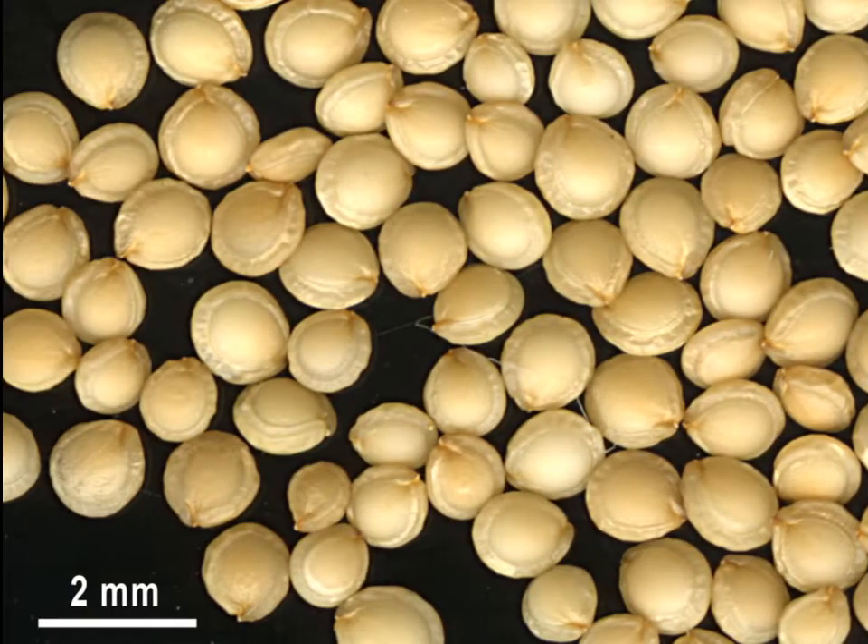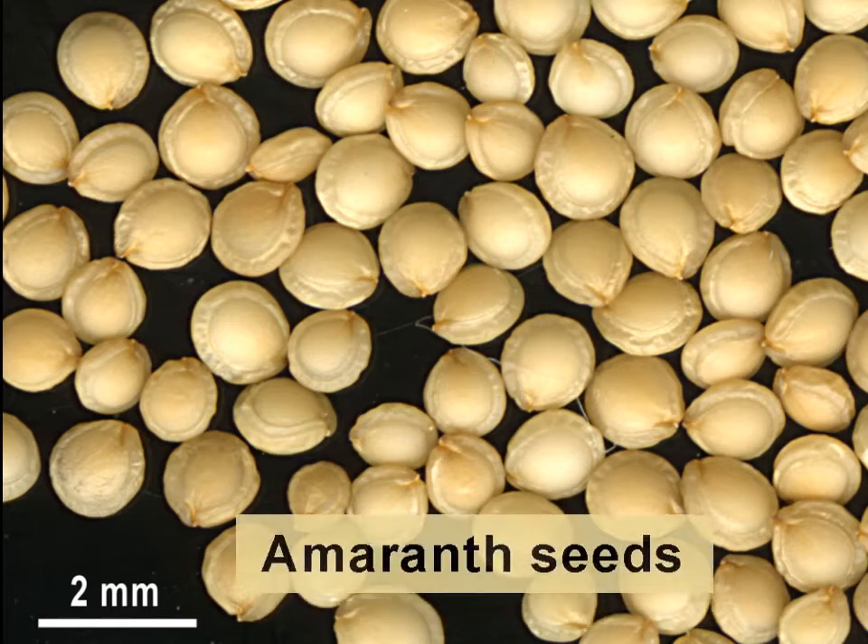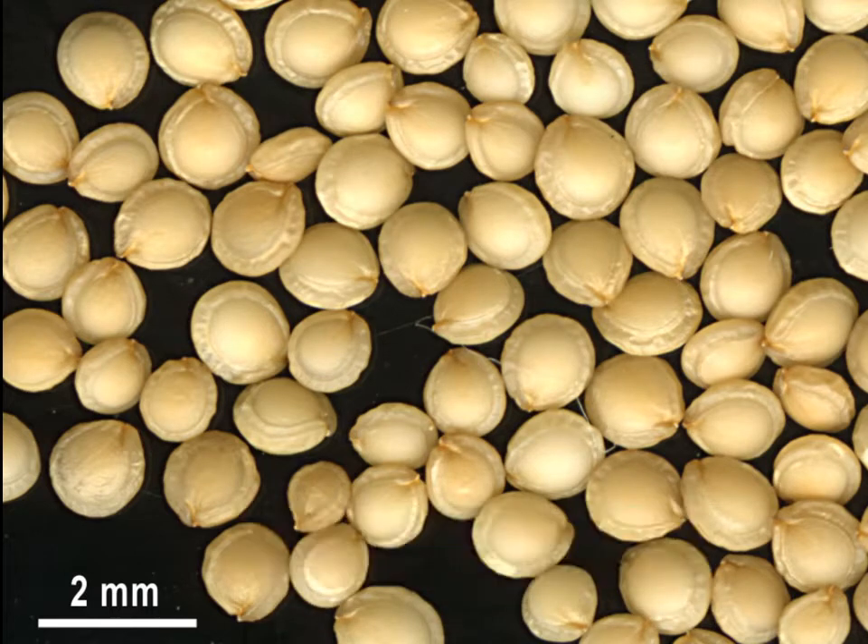Amaranth grain was a staple food of the Aztecs in South America and also part of their religious ceremonies. Upon the conquest of the Aztec nation, the conquistadors banned growing amaranth in order to decimate the local people by hunger. The grains are inedible when raw and must be cooked like other grains. They are free of gluten, but also lack the essential amino acids leucine and threonine.